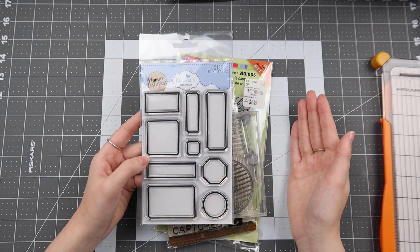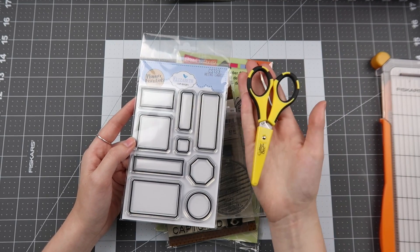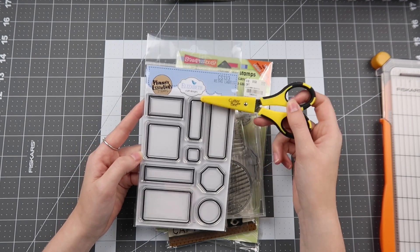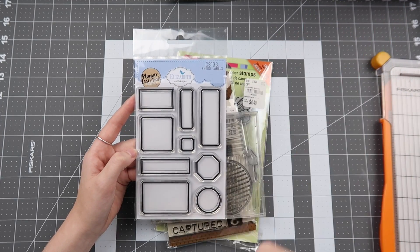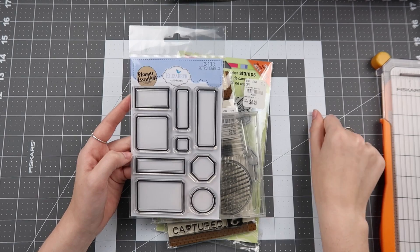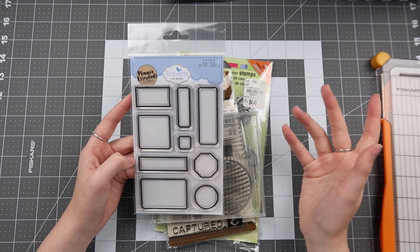For bulk stamping, I'd use a stamp positioning tool and put all the stamps on there, hoping I can cut them out in a square format. I'd stamp them in every color I might use — a lot of black, some gray, some brown — then stamp them on white cardstock so they're ready to go. Following suit with bulk stamping, you can also do bulk die cutting if you have matching dies, or bulk fussy cutting with your favorite fussy cutting scissors. If you bulk cut them, you can sort them by size or color in small organizers.